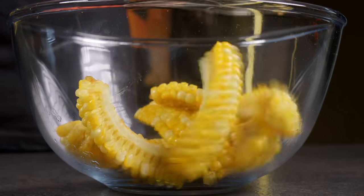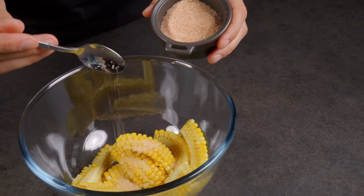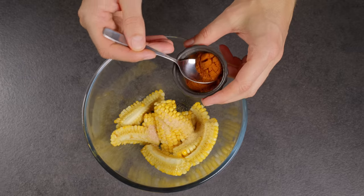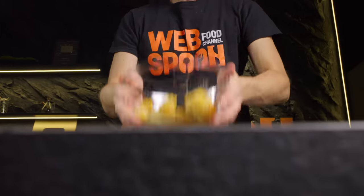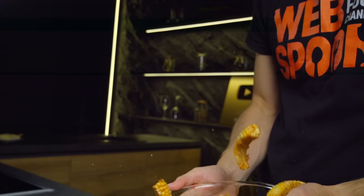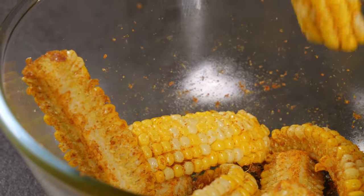Now mix with your favorite seasonings. I use salt, dried garlic, and paprika. Voila! The snack is ready!